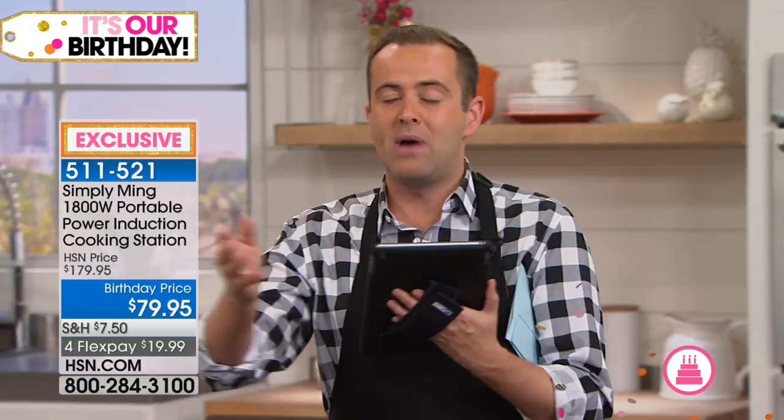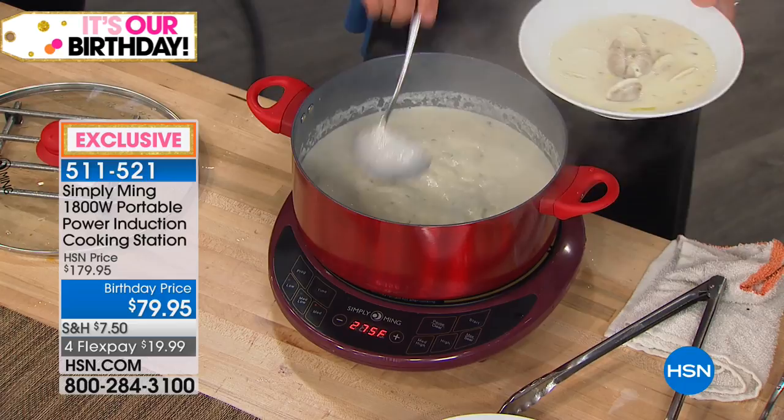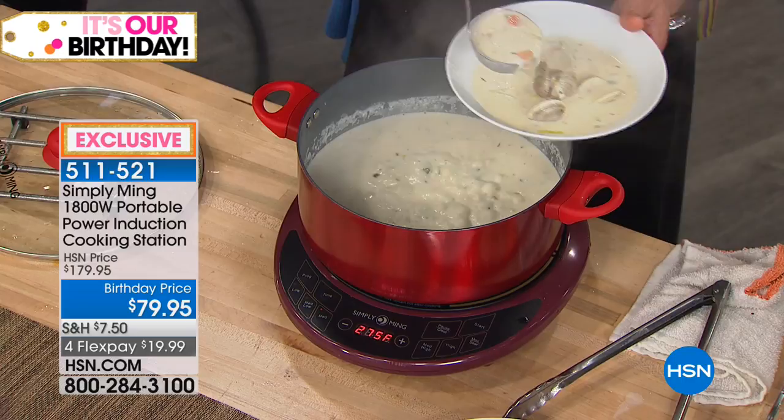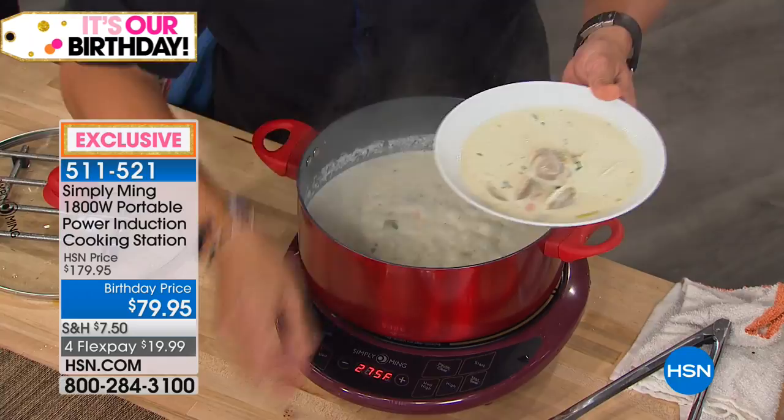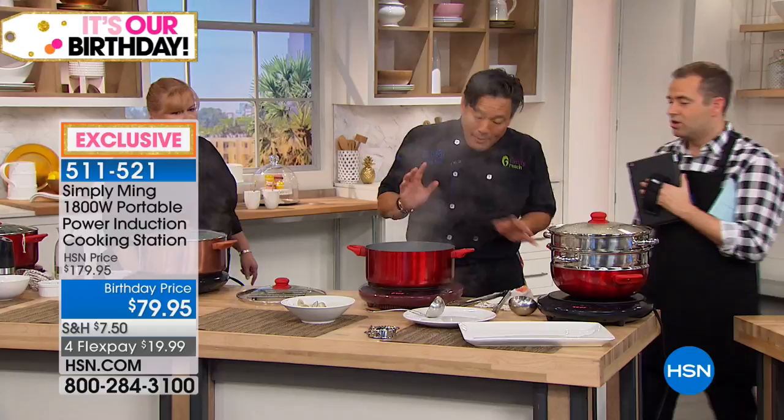The induction burner from Chef Ming is an evergreen product here at the network, always a big seller and best seller. We're turning 41 years old — they just chopped a hundred dollars right off the top, so from $179 to $79, with four flexible payments. We also had the Today's Special 10-piece pan set and an air fryer tonight for $79, the lowest price ever. Nolan says the red is awesome and also works great off a generator. Here's the clam chowder we started earlier — the clams are just open, still tender.